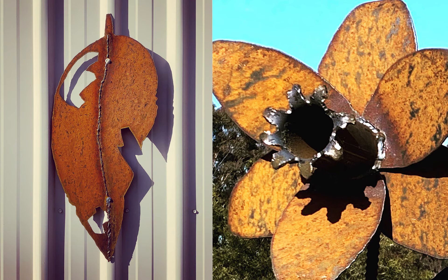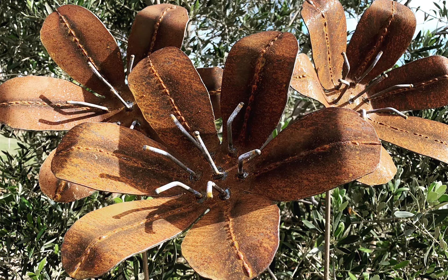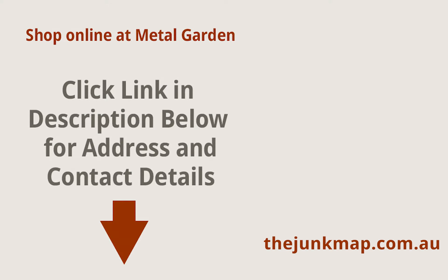You can browse and order all metal garden sculptures online. Visit their website for playful gifts for friends and family or find your own rusty favourites. Click the link in the description below this video for address and contact details.